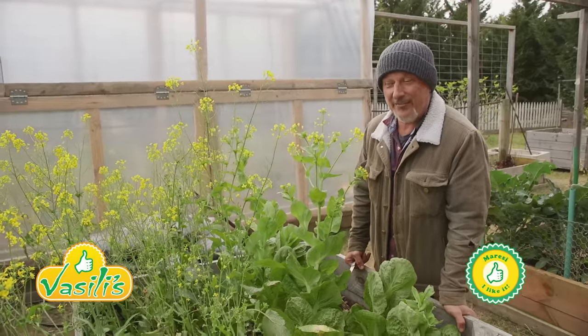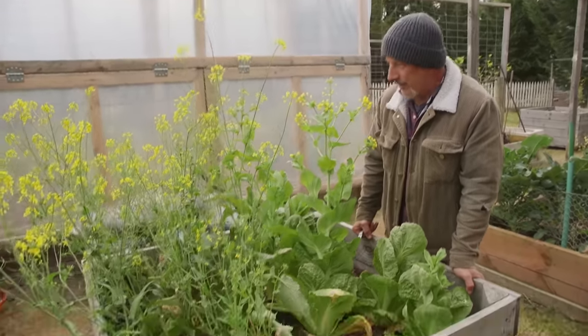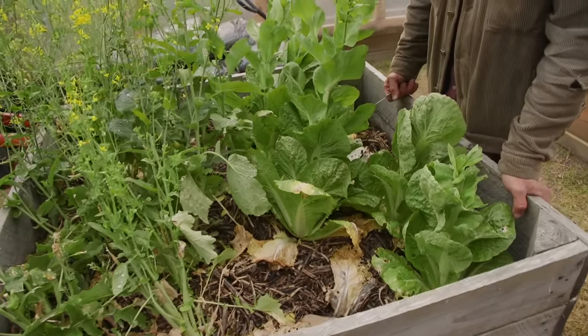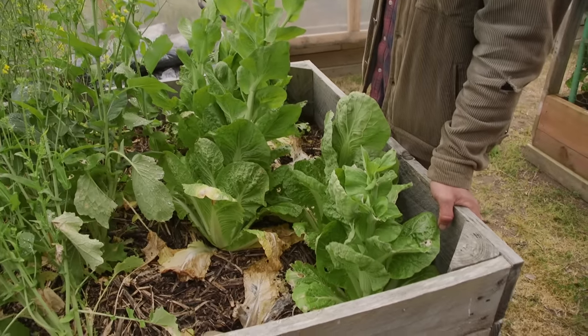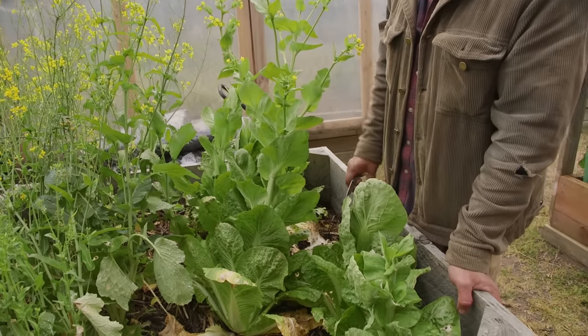Yasas and welcome to Vasili's Garden folks. Today we're looking at a raised bed that I'm going to replant, because these have all done their dash. We're looking at Rupa and some Wombak here which is finished - it's going to flower, and I can let it flower and set seed and drop it down and germinate again, but I'm not so interested in doing that in this bed here.